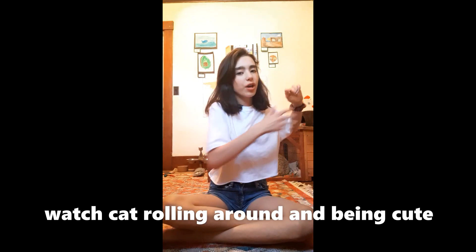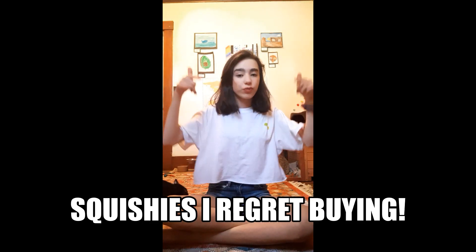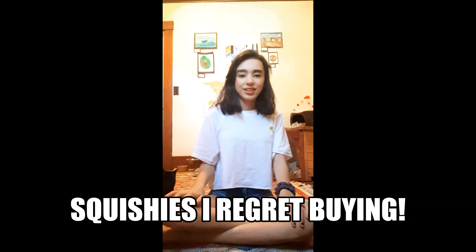Hey guys, welcome back to another video. I hope you enjoyed my last video, which will be at the end of this one so you can click on that, or just go into my channel and check it out. Today's video is going to be some squishies that I regret buying — squishies I don't really like that much. Let's get started.